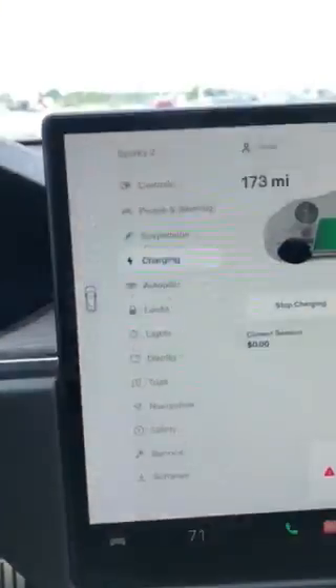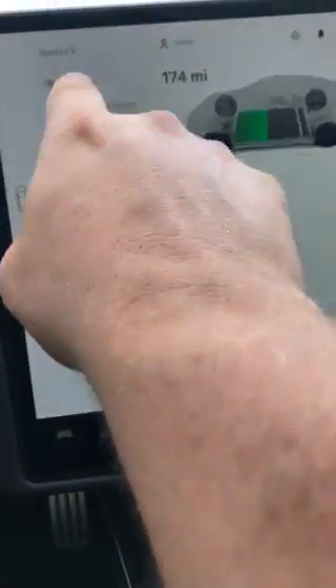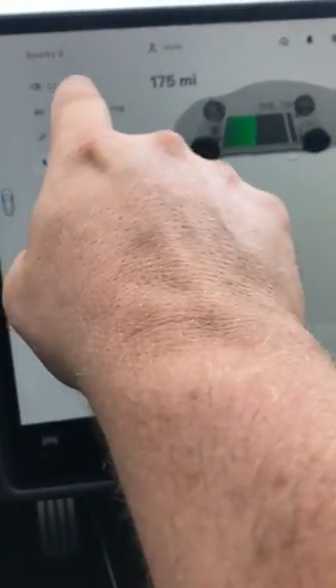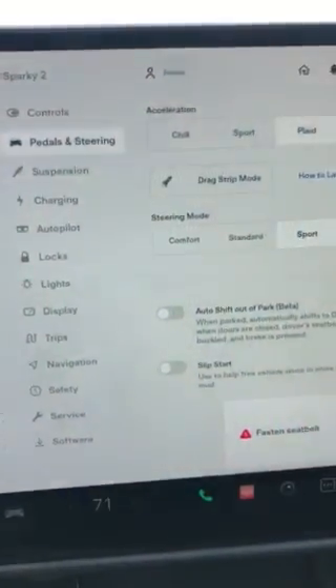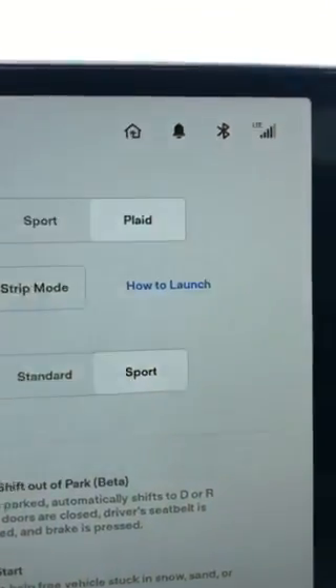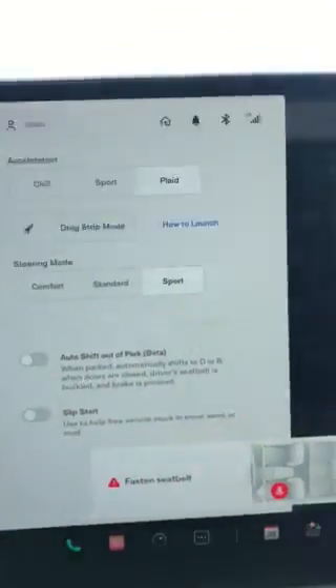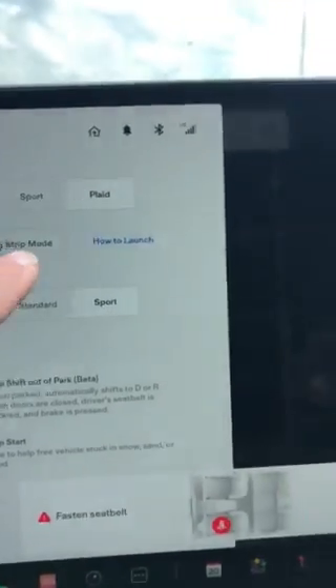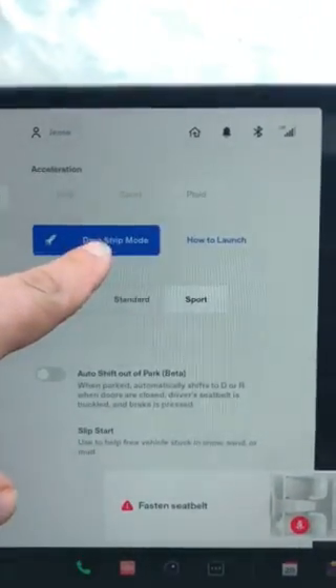Another thing that's nicer for us when we're drag racing — usually in the 2020 Model S with Ludicrous, it had Chill, Sport, Ludicrous, and then Ludicrous Plus. Well, Ludicrous Plus was what they're now calling drag race mode.